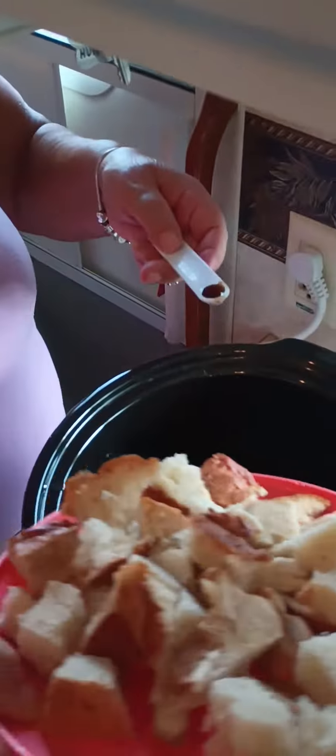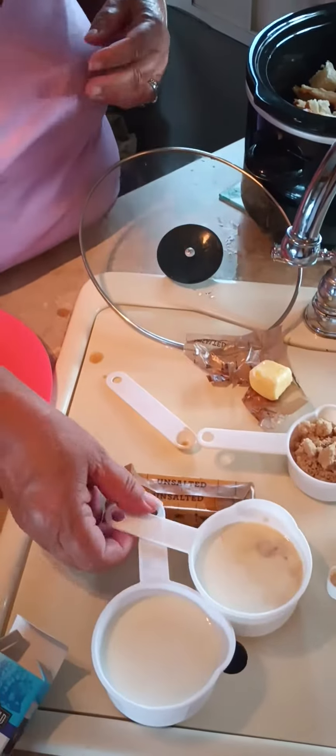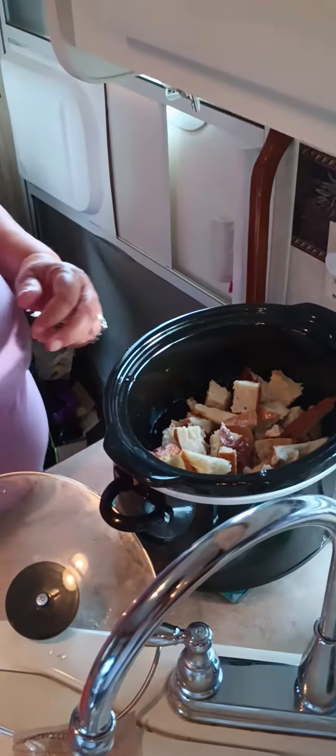I already put butter in here in the crock pot. I'm going to put the rest of this in here, add a quarter teaspoon of vanilla, and then we're going to put all of this in here.